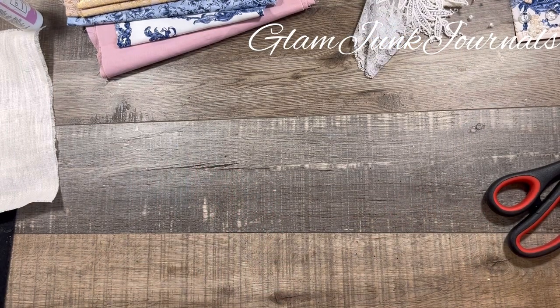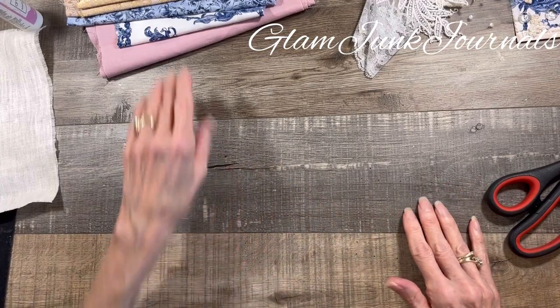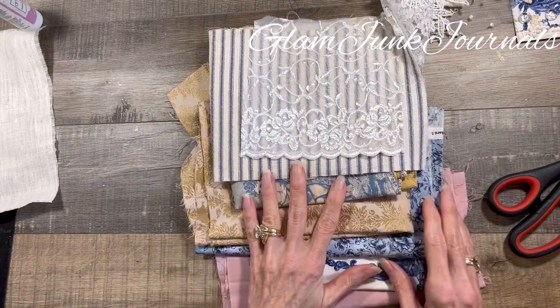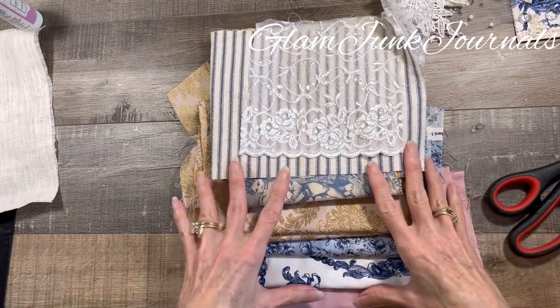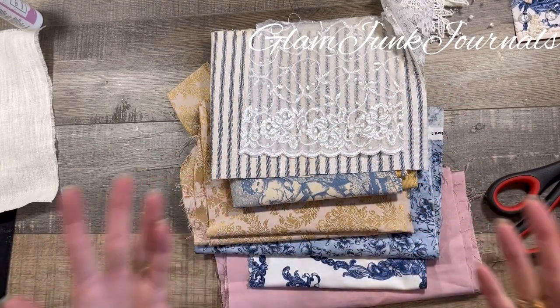As you guys know, I like to gather a bunch of fabrics when I'm making a journal, and these are some of them that I'm using in my current journal. So along with the inspiration from the book and these fabrics, I thought let's create a fabric sample page.